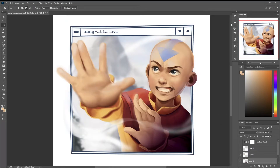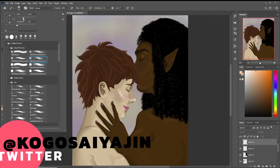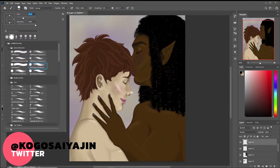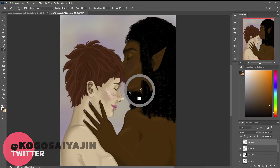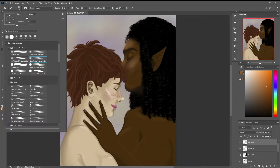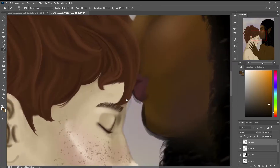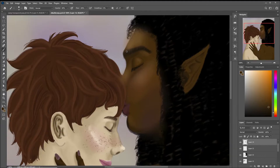That pretty much brings this one to a close — here's the before and after transition, hope that gives you some ideas. On to the next one. This one was submitted by my friend Kogo, or Kogo Sai Jin over on Twitter. This is their cute lesbian love ladies, which is very sweet. My notes for this one were very shading-centric. I did change a couple of shape things — it's subjective, so maybe I shouldn't say fix, but I changed them.